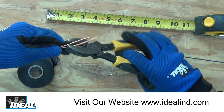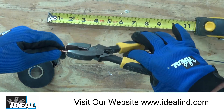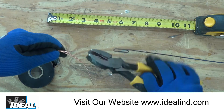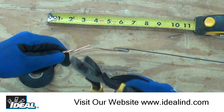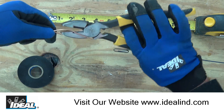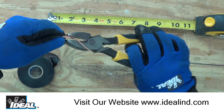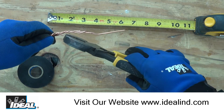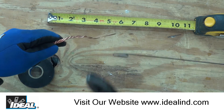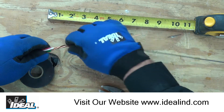Again, you're just going to twist them together and get as tight a group as you can get. Those are fairly tightly twisted together.